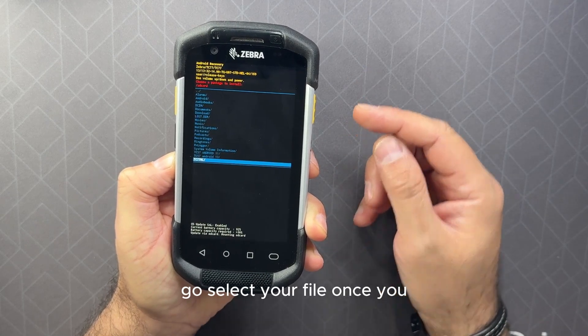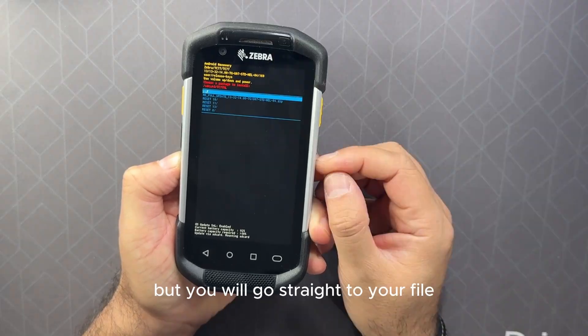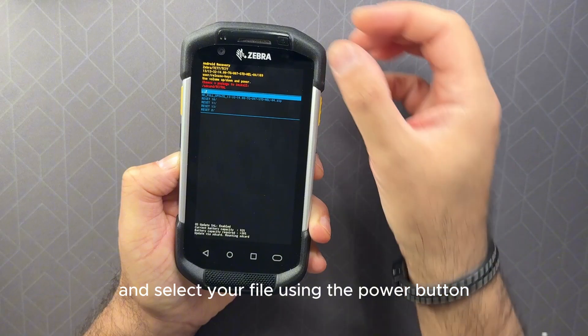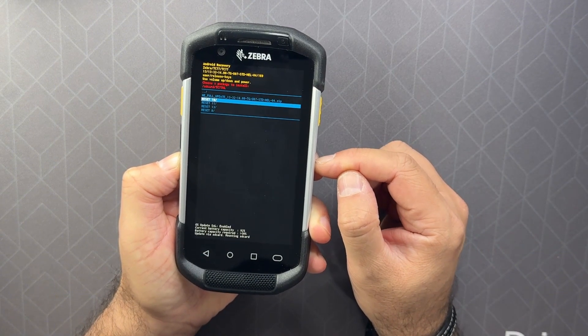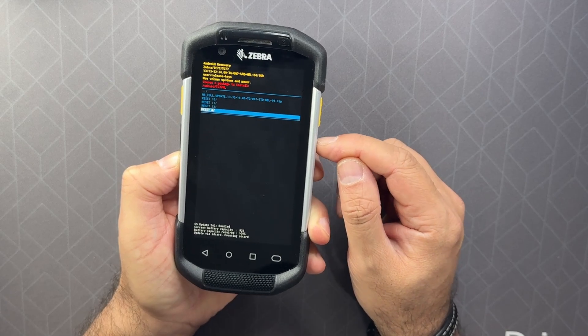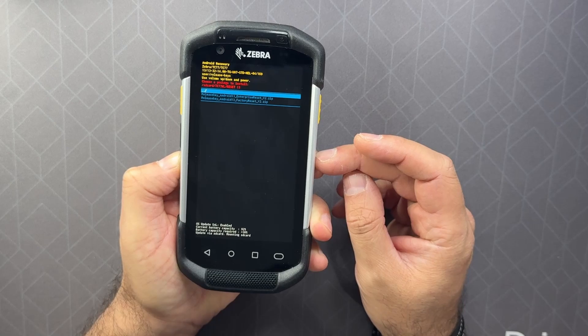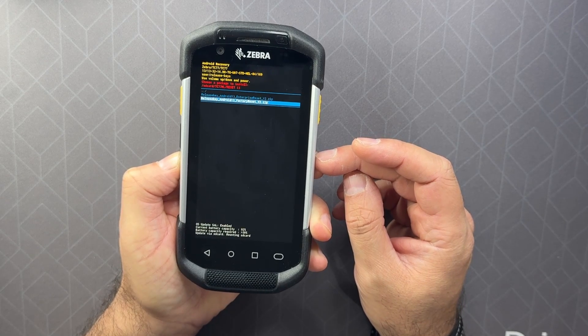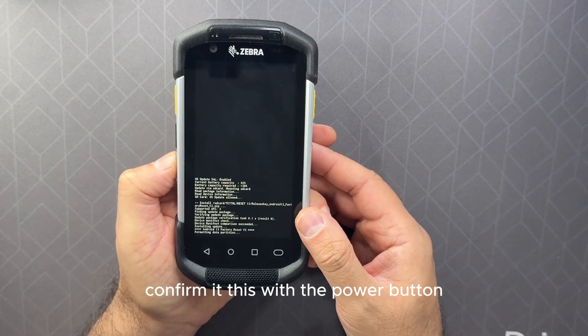Navigate to your file — I have some different folders but you will go straight to your file — and select your file using the power button. Once you've selected your file, confirm this with the power button.